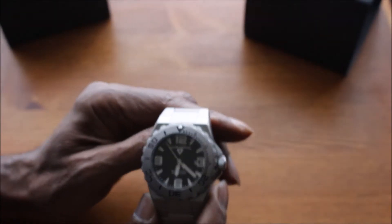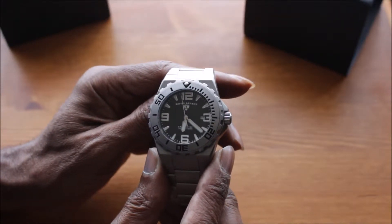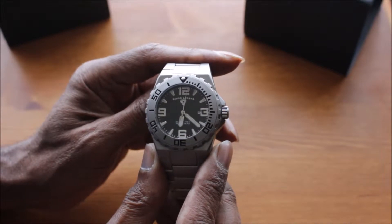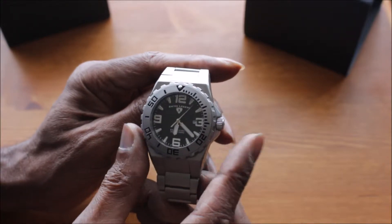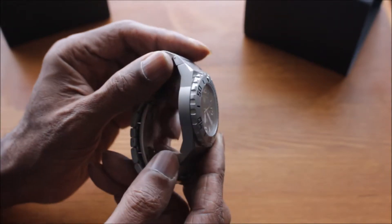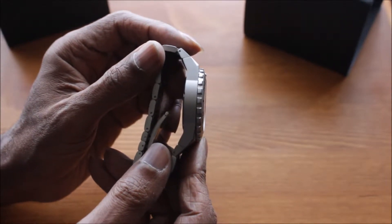Now this model watch that I want to talk about specifically is called the Expedition. The size of the watch is approximately 47 millimeters across excluding the crown, and the thickness is around 13 millimeters.